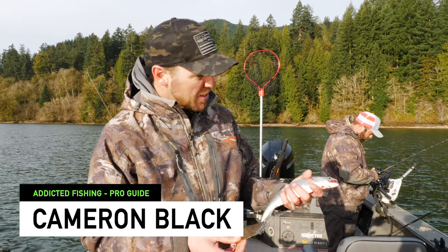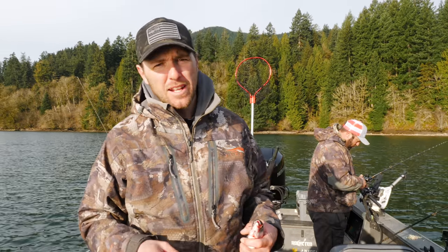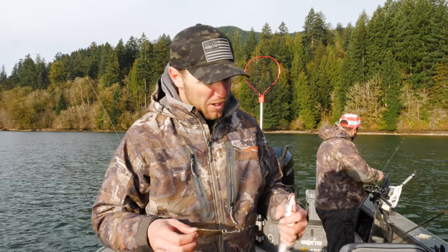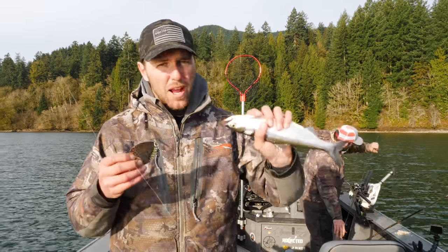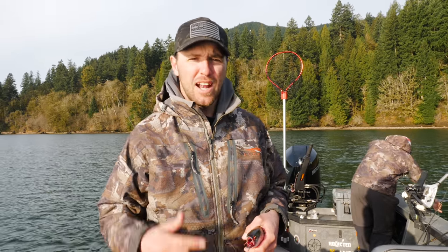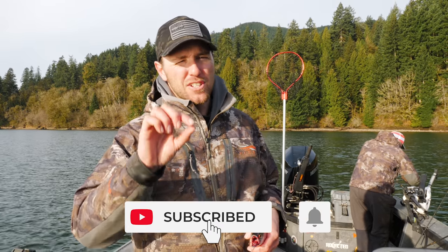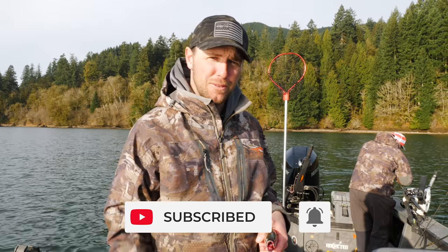Hey guys, this is Cameron with Addicted and Gone Catching Guide Service and today in this tutorial we're going to be talking about different baits that you can use for kokanee. In this b-roll I'm not using any lures. We've got a bunch of different baits we're experimenting with, but I'm going to run through some good options for when it's really crowded or the fish are being finicky and you need just that extra little bit to get them to strike.